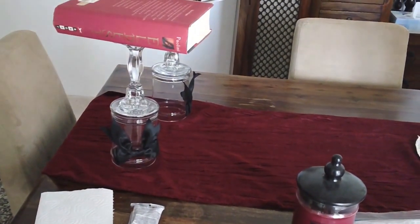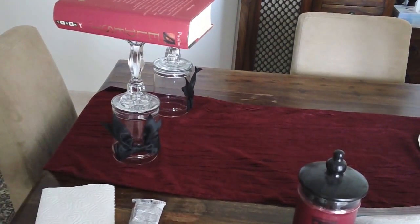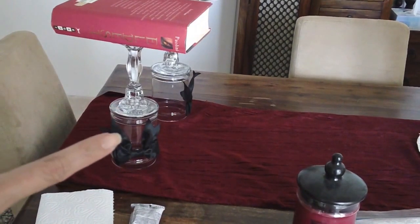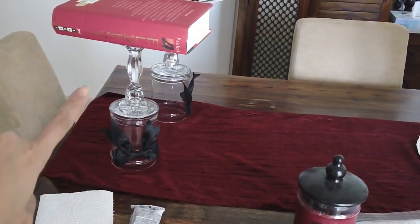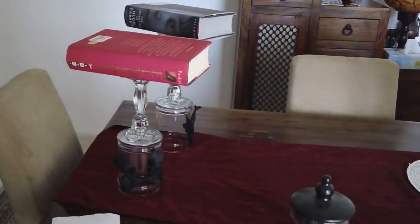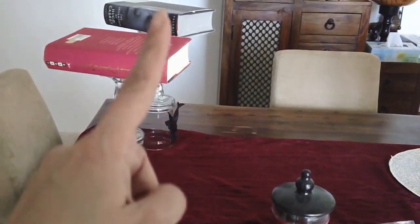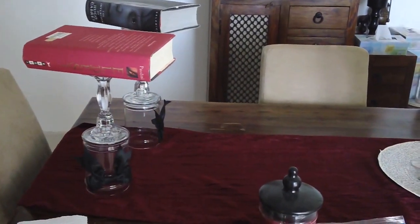Okay, so I glued them already with the E6000, and of course this needs to dry for 24 hours. Just to make it more secure, because it does slide around if you use a little bit of glue, I have a nice heavy book on top of the two candle holders. They're actually not the same size — the other one has a longer candlestick compared to this one, and I like the way that's going to look.